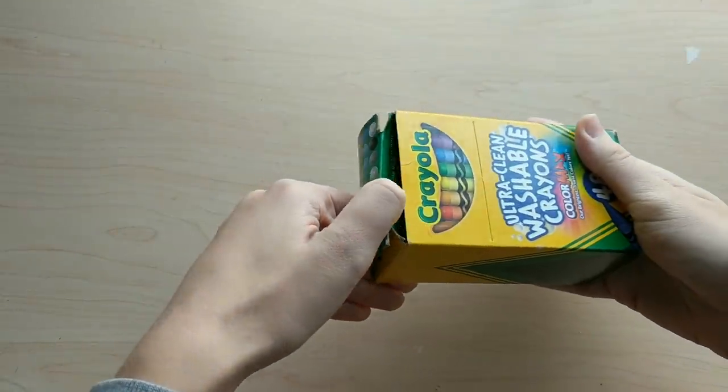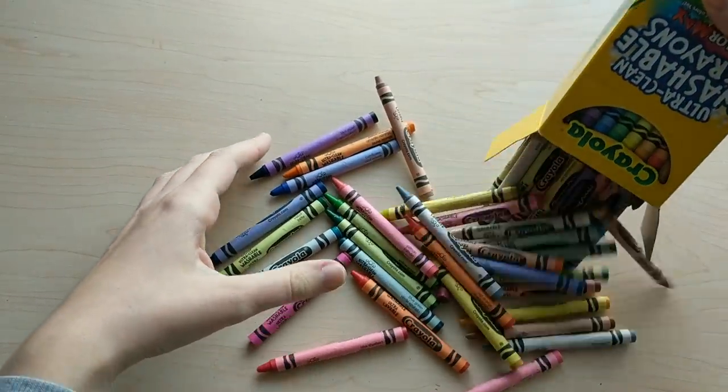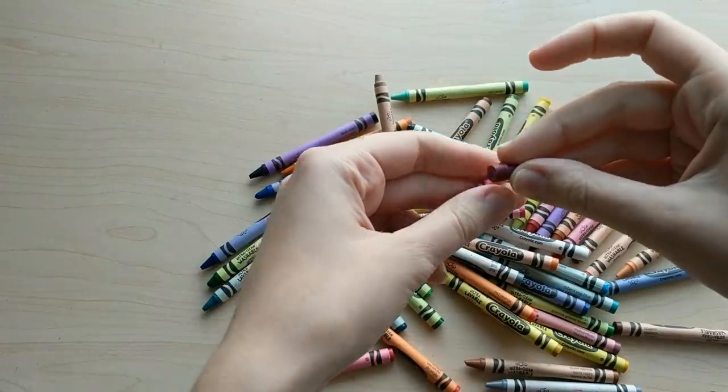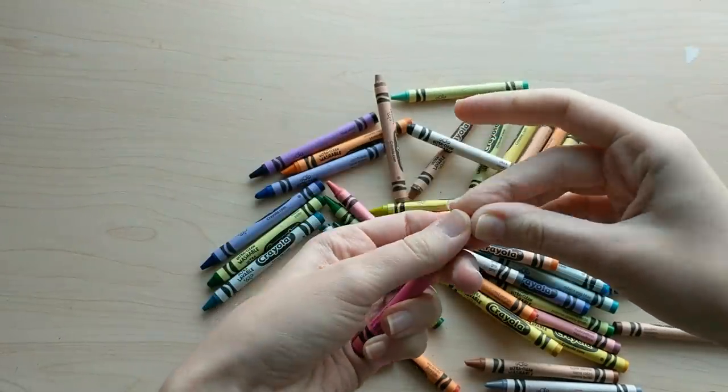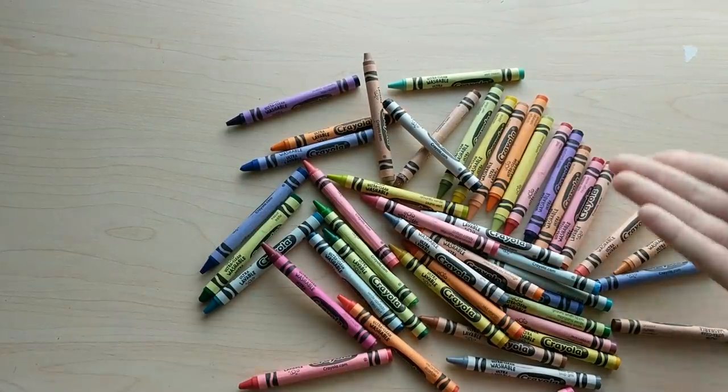Let's just crack open this box of crayons. Oh man, this one broke. Dang it. As I said I did steal these from children, so this is the quality you get when you steal from kids.